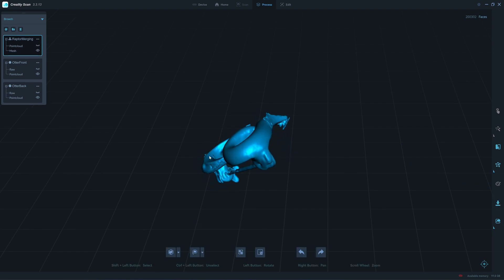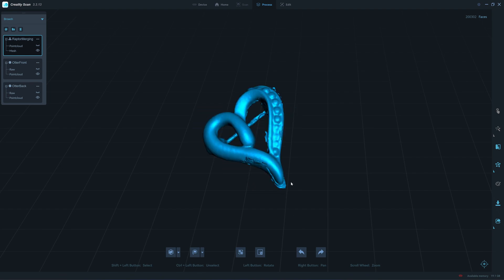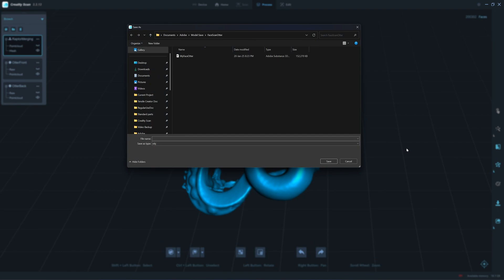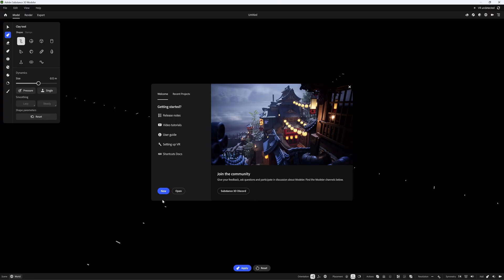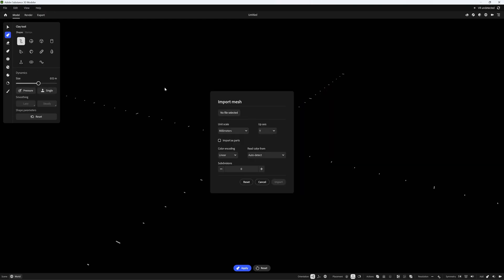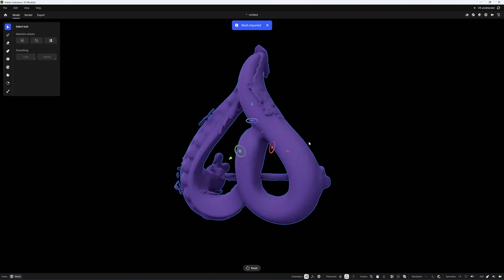I need to do a bit of cleanup here. I'll show you how I clean this up — I'll export as an OBJ and then do model repairing. We are in Adobe Substance 3D Modeler. I'm going to import the mesh from the Raptor X. Unit scale is millimeter. Click import. Now we have the model.